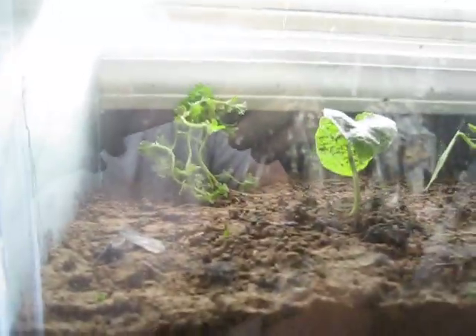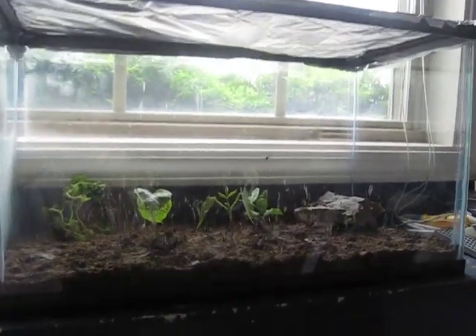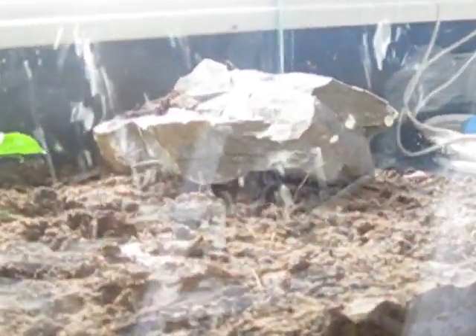What we have here is a terrarium — a small aquarium without the water — with a few plants, a rock, and a few insects. Most of them are under the rock.